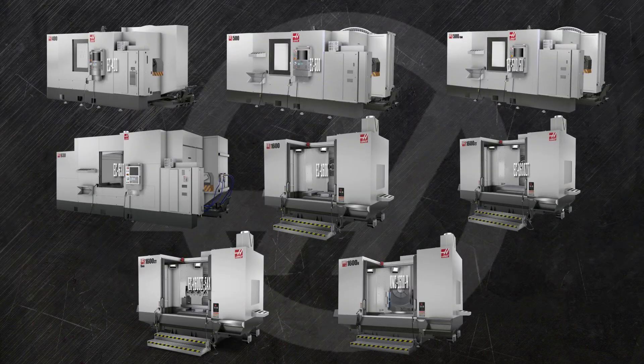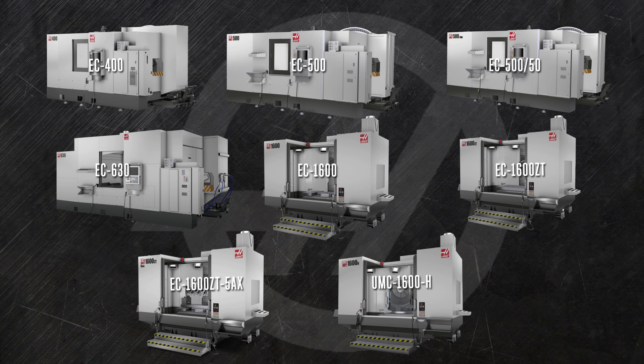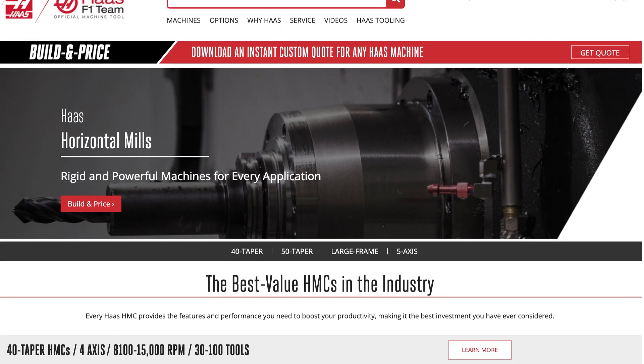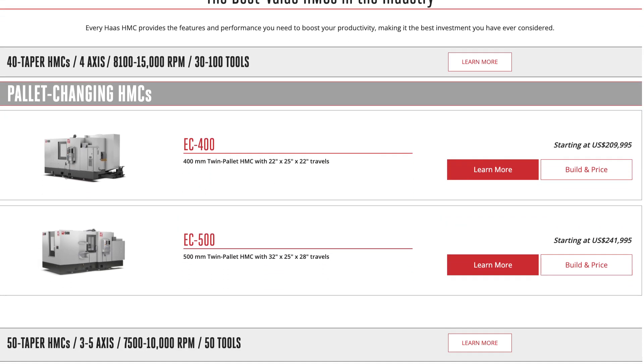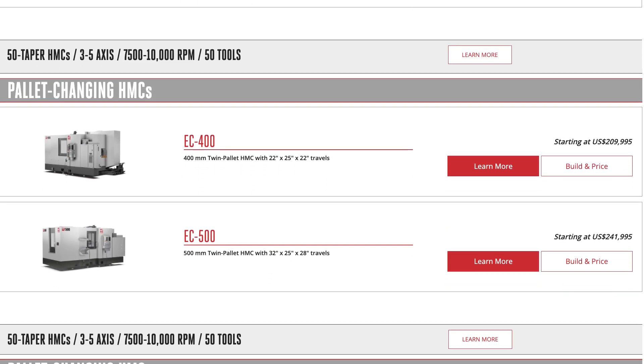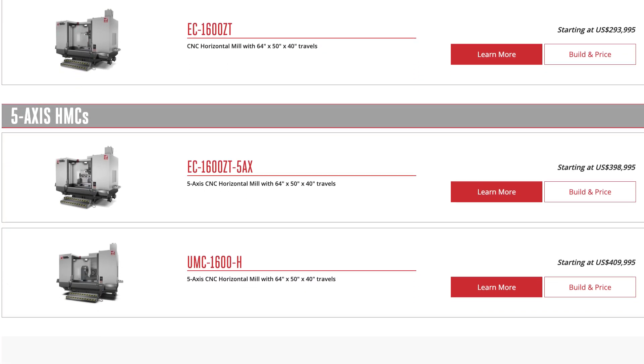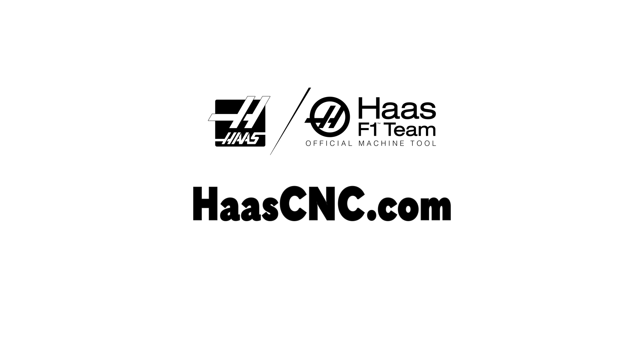So these are the horizontal mills from Haas Automation — eight machines designed from the ground up to help you reach the very heights of productivity and automation. Visit haasdnc.com and click on the Build and Price button to see how easy it is to configure exactly the horizontal mill you need. While you're there, check out the many other mills, turning centers, and automation solutions only from Haas Automation.